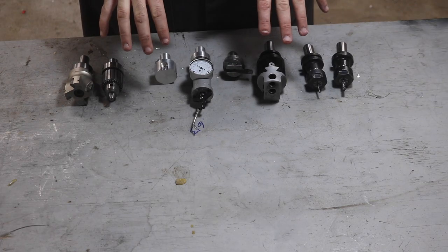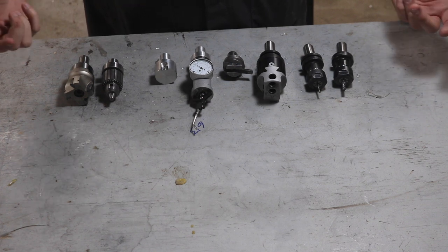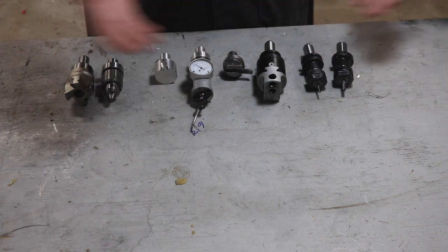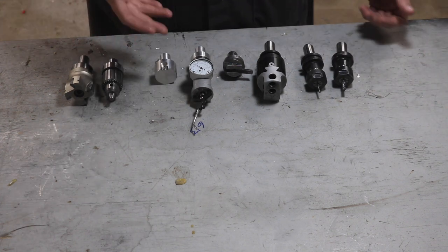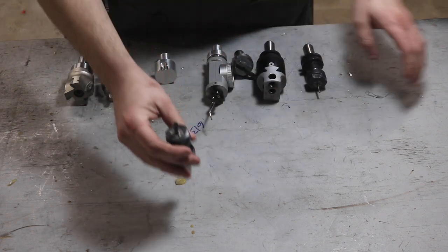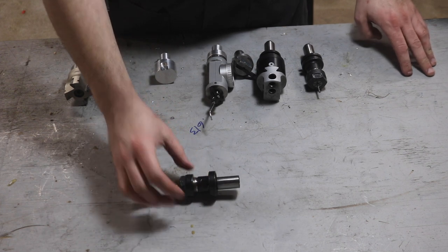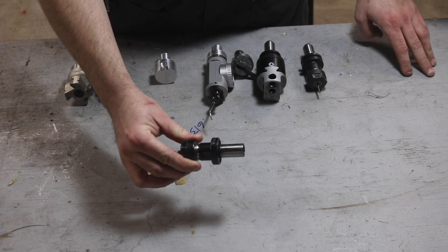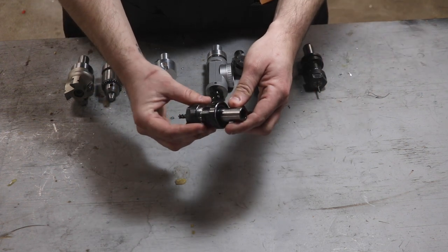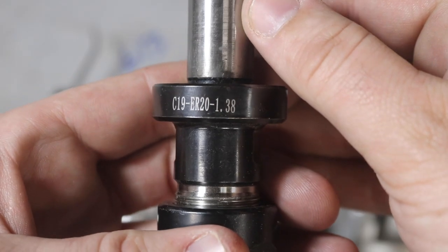I wanted to go over some of the non-standard TTS holders that I use for my milling machine. Some of these I've gotten on eBay — they're no-name, basically straight copies. Some of them I've made myself for various specific uses. The very first couple I got were collet chucks like this. It's an ER-20. I pretty much only use ER-20 collets in the milling machine for these collet chucks. They're labeled as a three-quarter shank with a 1.38 inch flange — that's how they were sold on eBay for a long time.